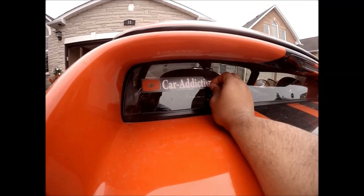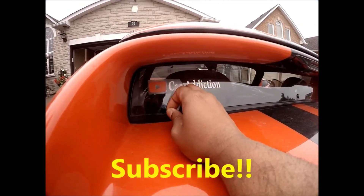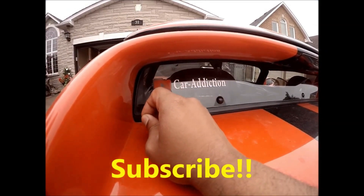I will be giving away Car Addiction window stickers to one lucky subscriber, so please hit the subscribe button right away.